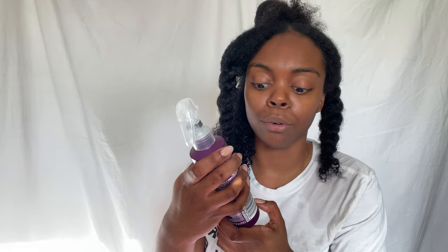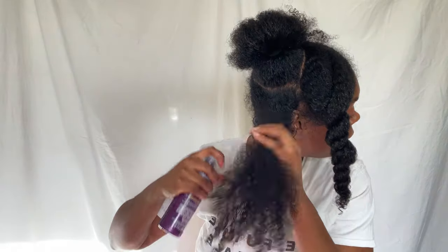Super soft. I'm going to go in with my new spray that I've got from Waukati, which is the reactivating conditioning mist for natural hair. You can tell I've used this because you can see my hair. I'm just going to quickly go through and detangle the parts again.